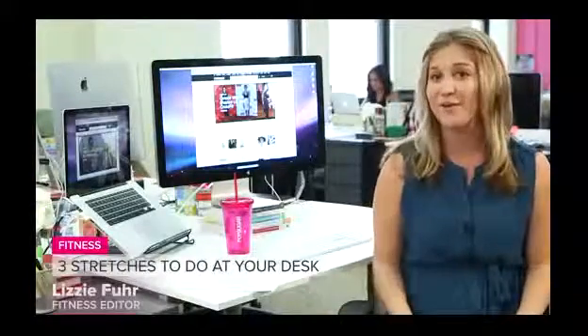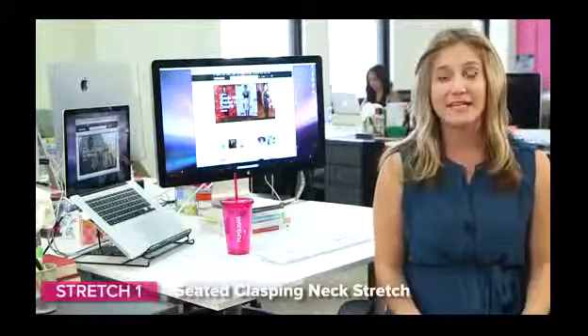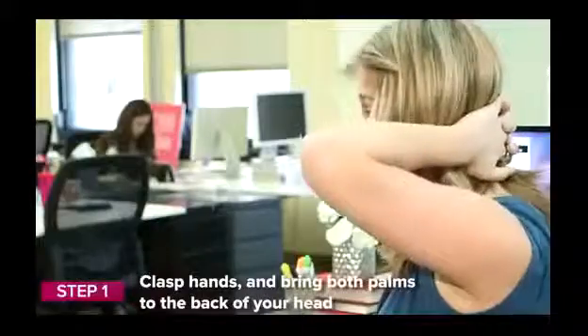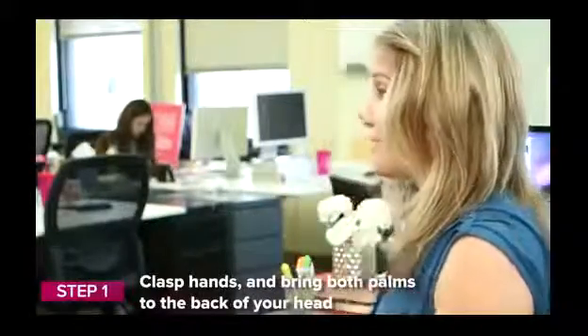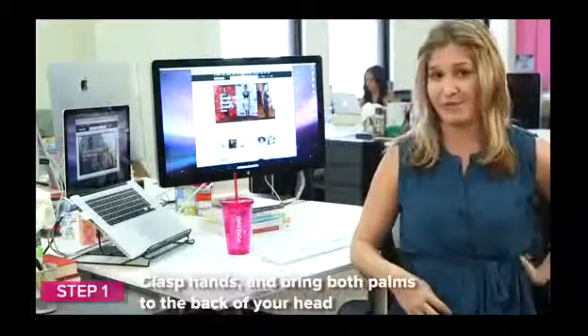De-stressed and ready to take on the rest of your obligations. So first we have the seated neck stretch. We're going to interlace our fingers and clasp the back of our neck. You really want to sit tall and have a nice line of energy flowing down your spine.